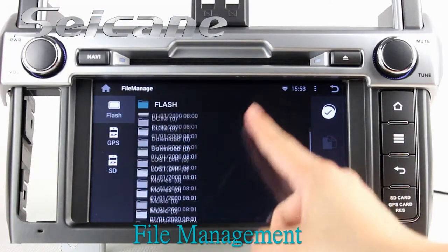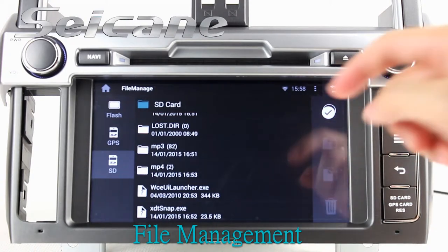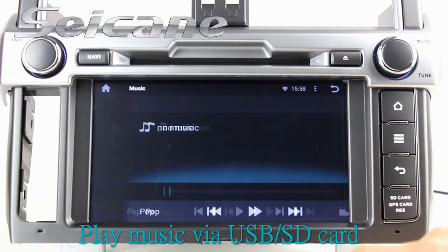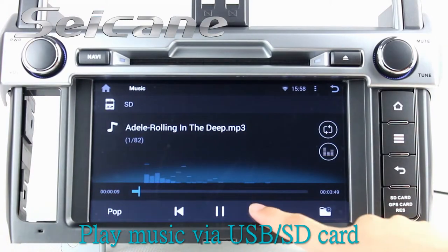The file management feature makes it possible to edit files from external devices. Insert a SD card to the unit, then you can play media files from it and listen to songs freely.